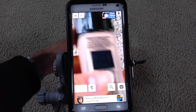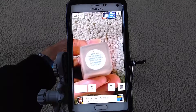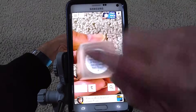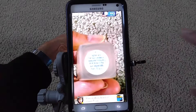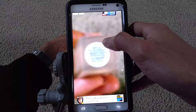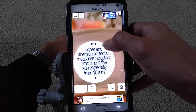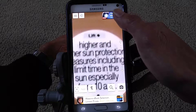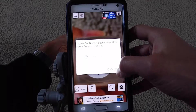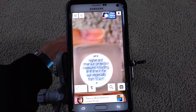For example, my wife cannot see this makeup label very well — it's like a different color. So you just put it on Auto and then zoom in.